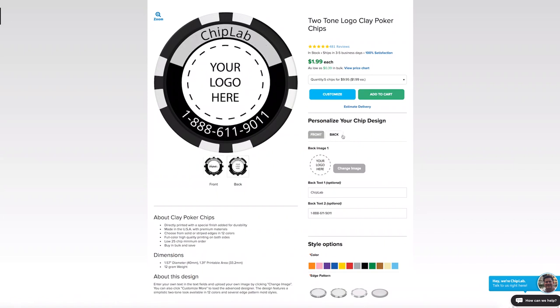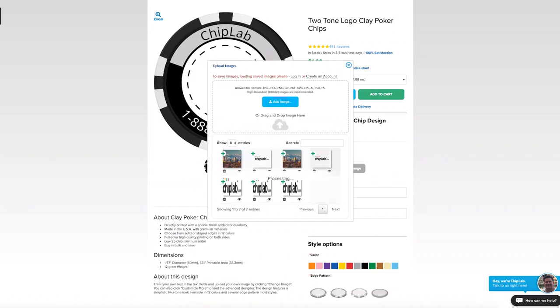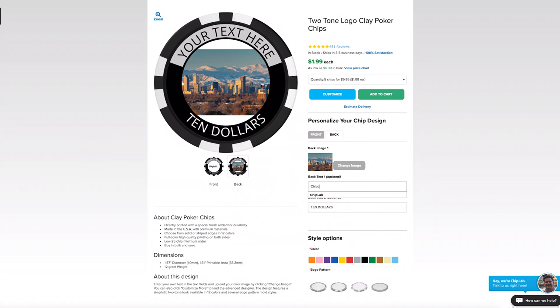You can edit both the front and back by clicking the tabs. If you want to change the text on the chip, just enter your preferred message in the text box and it will automatically apply to your chip.